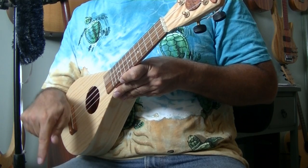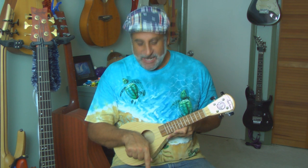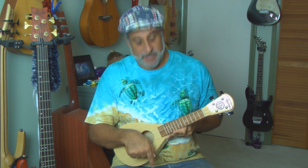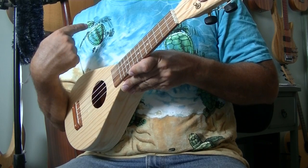Very good. Now from the downstroke we're going to want to point up, which is bringing the finger back over the strings from the bottom string up. Let's practice just that — take your finger, put it at the bottom strings, and just point up and drag your finger over the strings.